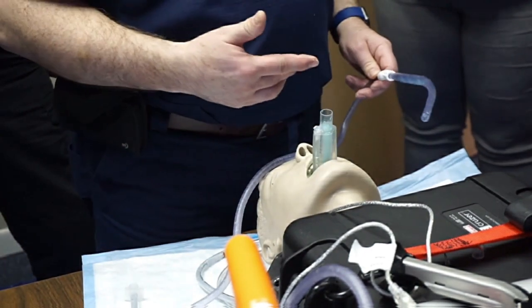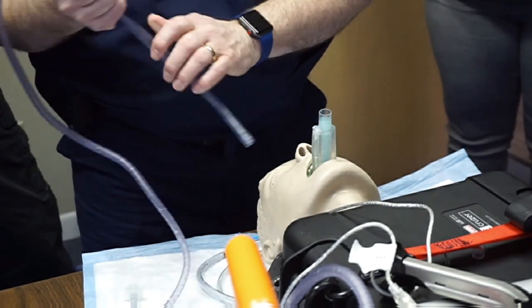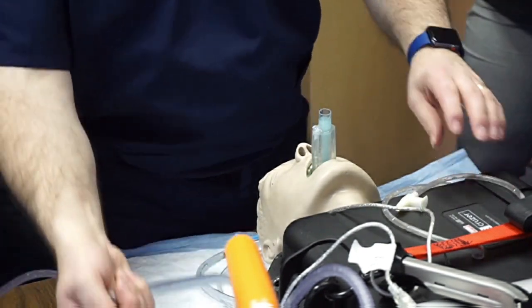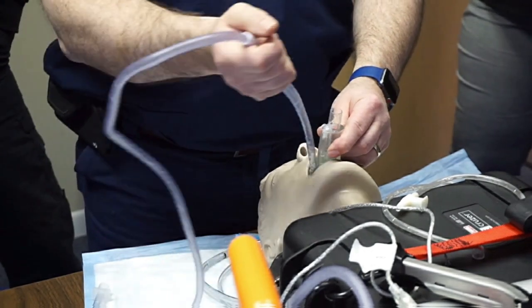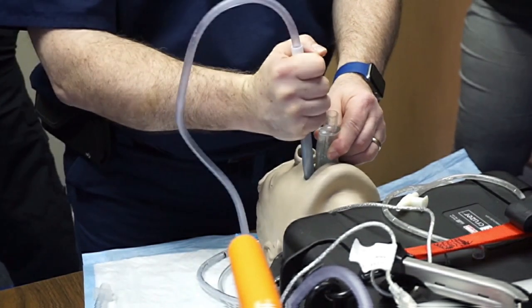This is a contaminated supraglottic airway. I'm going to demonstrate how to decontaminate it. I have a flexible catheter and a rigid catheter. If it's easy, I'll just do this — but what I really want to do is go down the side of the supraglottic to the hypopharynx.